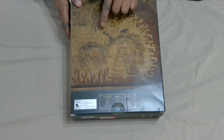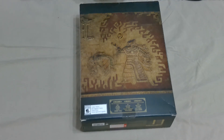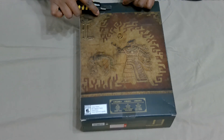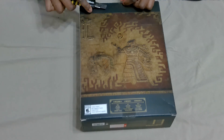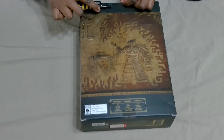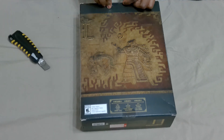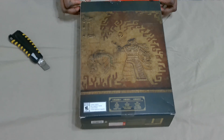Just looking at the designs from the front to the back - I don't know much of what any of these images represent, but I want to reserve those thoughts until I actually play the game. As you can see I'm struggling to open this box but I'm trying to be very delicate at the same time because I don't want to mess up the box at all.